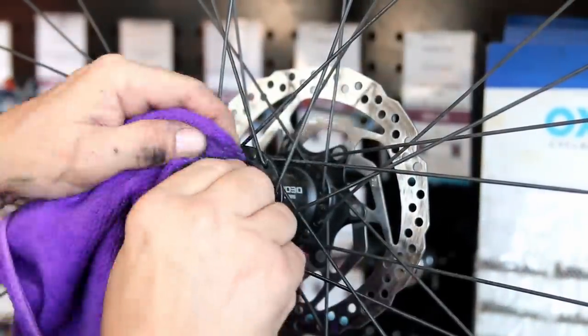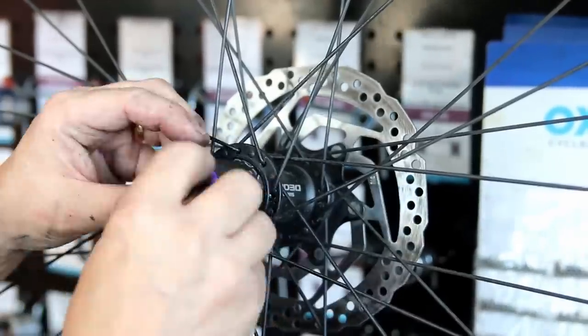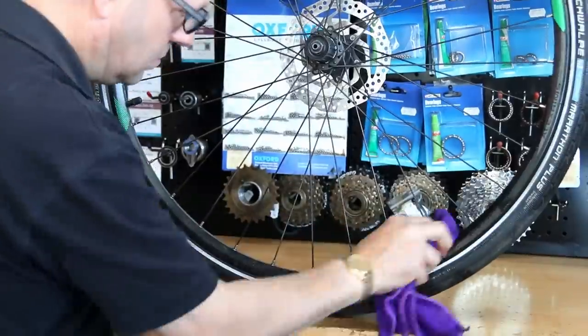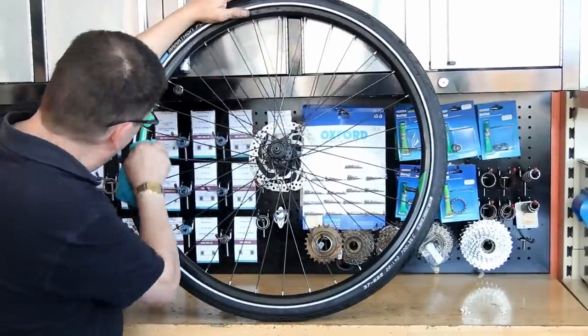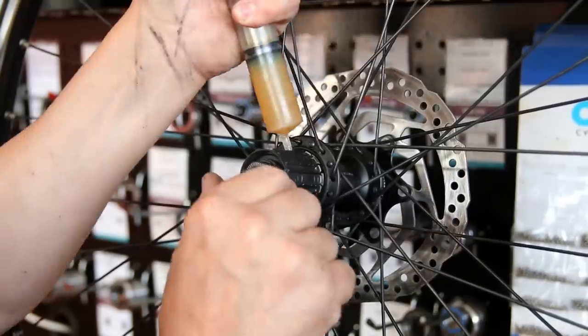Now I'm just cleaning down the hub. I like to always degrease these hubs because very occasionally you can spot grime that is going to work its way into the bearings through the seals. If you clean that grime off, you're going to save that problem. You can also feel the bearings when you clean them up, just to make sure that's all they need.